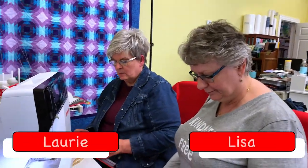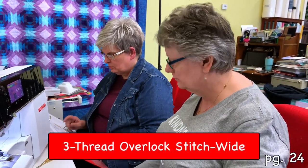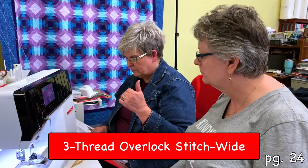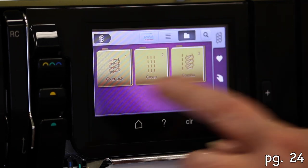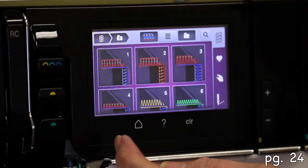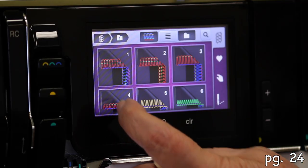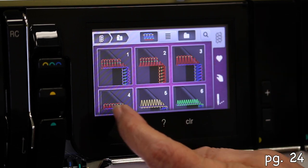All right, we're back and we are going to be doing a three-thread overlock stitch wide. For this exercise the overlocker will be threaded for the wide three-thread. We're going to go here, here, and here, and touch our three threads — which would be one, two, three, four. That looks like the narrow, though.